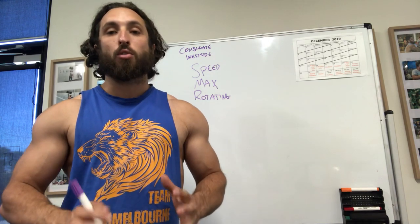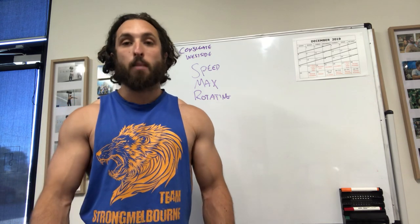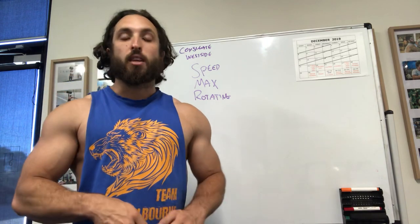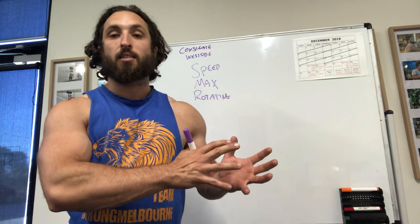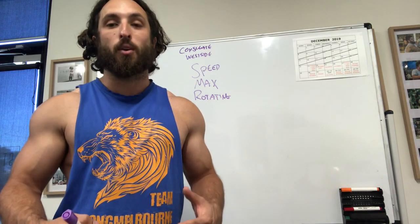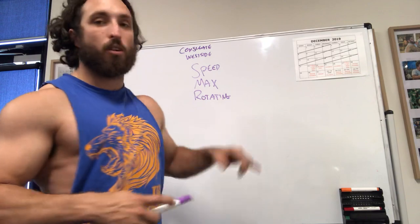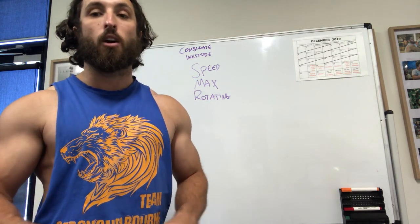Remember this video is for Strongman, and in Strongman there are no rules that every competition you're going to be deadlifting from the same height, on the same bar, for the same amount of reps — if you're even deadlifting at all. So the first reason why conjugate makes sense for Strongman is that you're already rotating exercises and building strength in all different positions, which is literally what we do in competition. We rotate exercises to build strength in different areas and also to avoid overuse injuries.